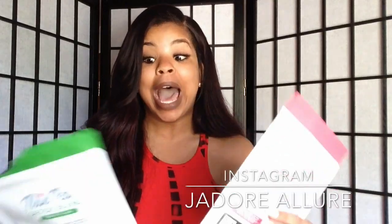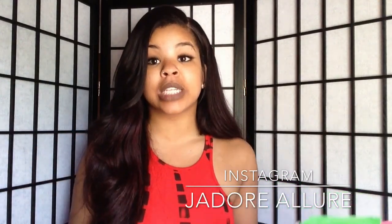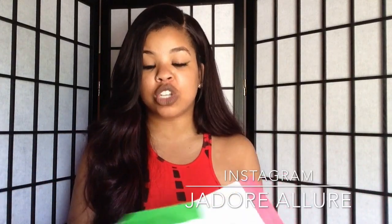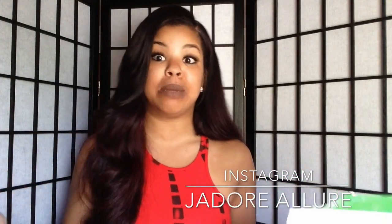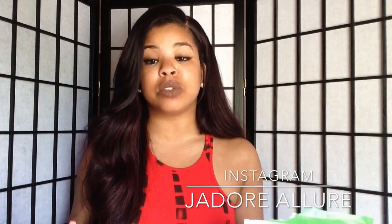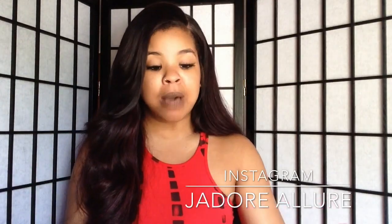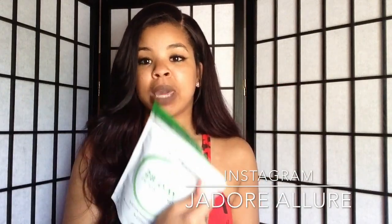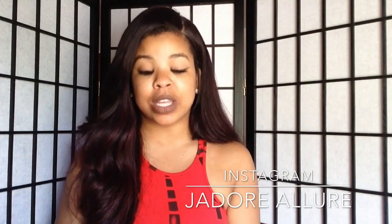Bloating can make our stomachs stick out and that's not cute in a maxi dress or bodycon dress. I've been using this detox tea for four days now and I haven't seen a huge difference yet, but detox-wise and eating clean I've been feeling so much more energized. I can see a little difference in my stomach — I won't lie and say it's a big difference in four days. I haven't used the fat burn tea yet because it makes more sense to detox first, then use the fat burn blend before or after exercise to suppress your appetite.